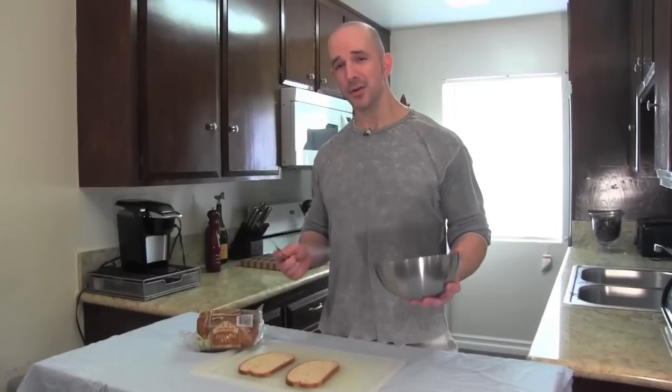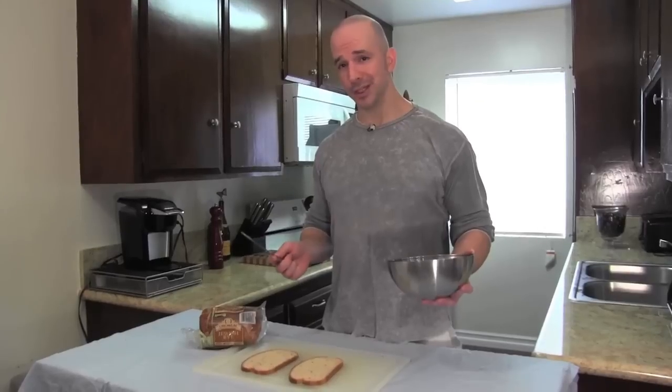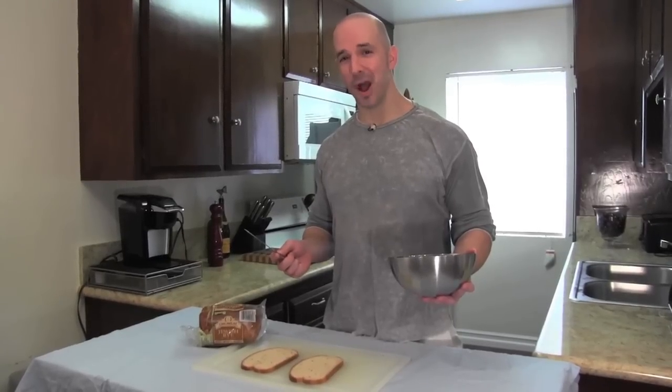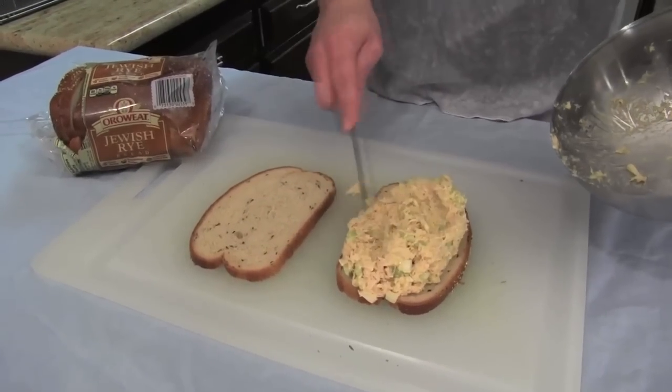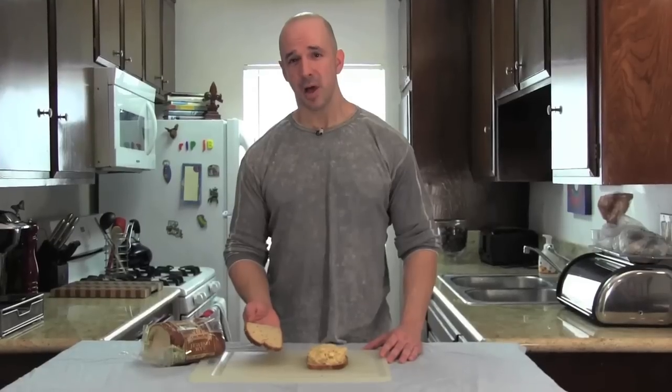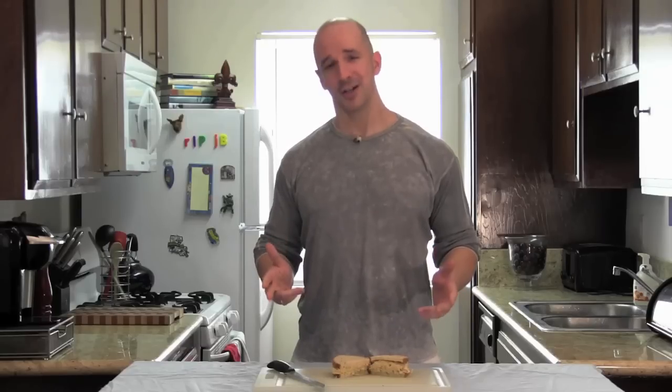Then you cake on your tuna salad. Now, some people think that one can of tuna will yield enough tuna salad for two sandwiches. Not in Stu Paprocki's world. And then lightly apply your top layer of bread and slice it in two. This quick meal is sure to make your taste buds pop.